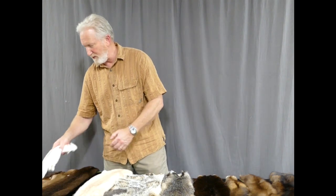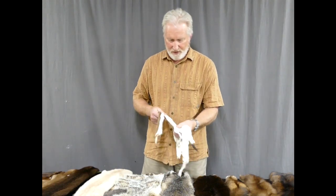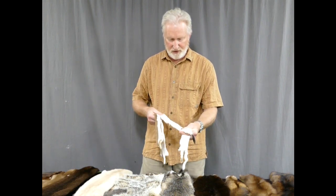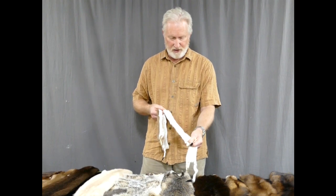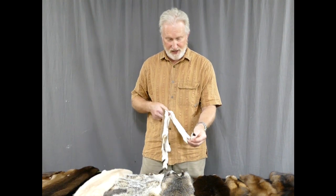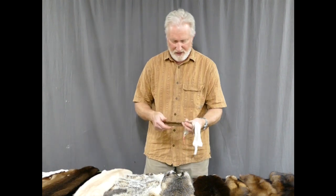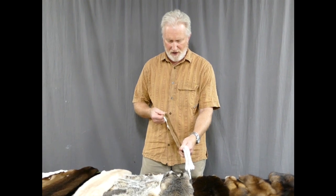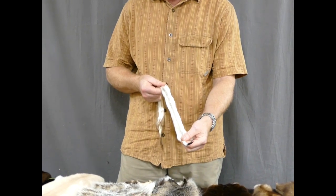We'll start with the smaller North American ones, which is the short-tailed weasel. You can see here some of the color phases. The ermine is a weasel in its white color phase — this is the short-tail, this is the long-tail. These show the color phases: the beginning, fall, early fall, mid-fall. They're still brown with the white belly, and here's the transitioning color phase to white.